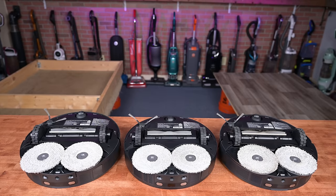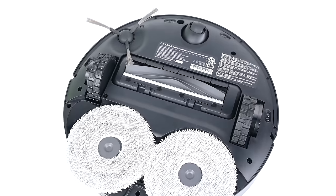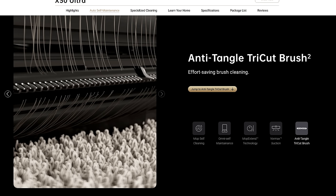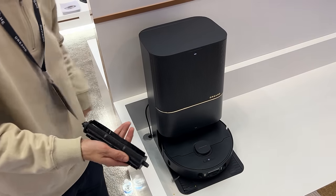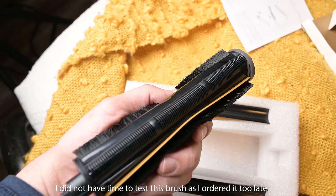The final similarity I'll mention is that they all have the same basic vacuuming hardware, such as a single side brush and a floating main brush. They're all compatible with a new brush which actively detangles hair, which I first saw at CES this year, but that brush apparently is not included in any of these packages and is instead sold separately.